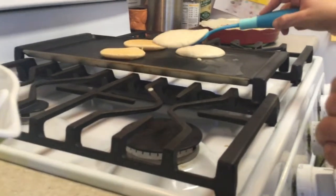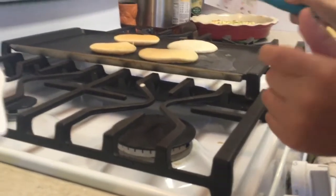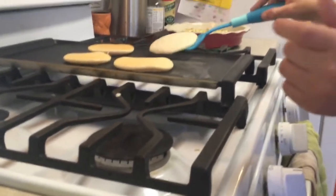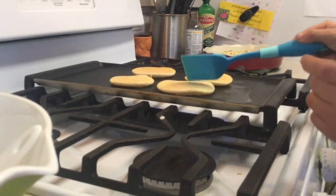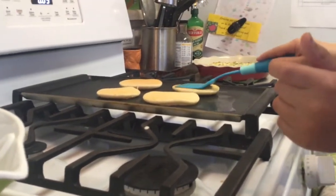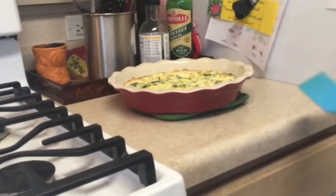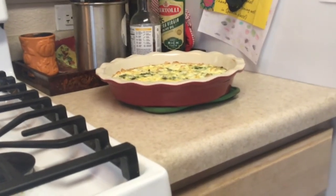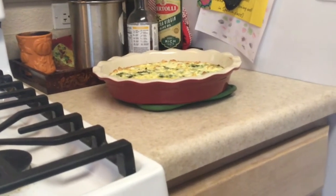Got a little quiche on there. Speaking of quiche — my mom just made this amazing quiche. I did help a little bit, but it was totally her. Mom, you did a great job. Thank you.